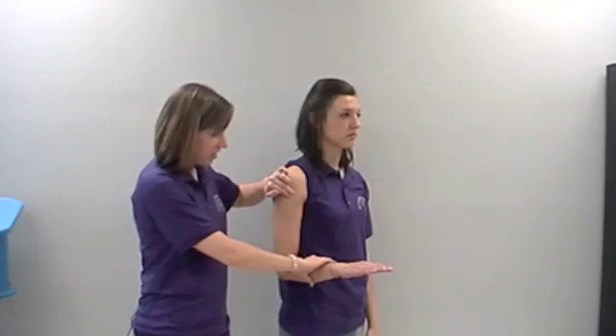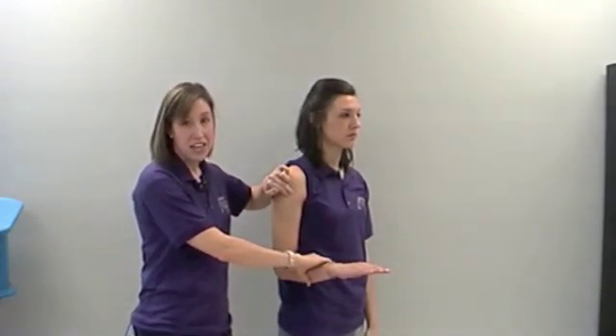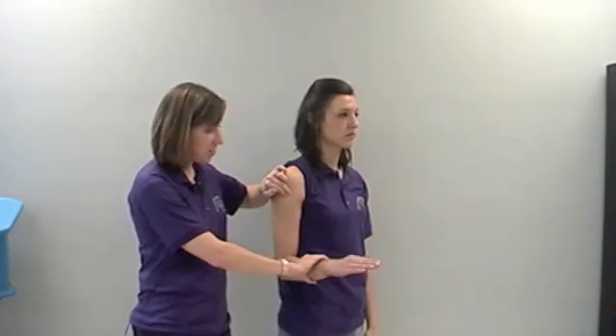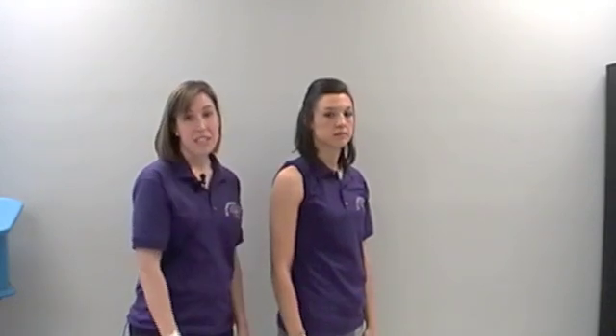Place your other hand on the patient's forearm and provide supination of the forearm and shoulder external rotation while the patient tries to resist. This places tension on the long head of the biceps tendon.